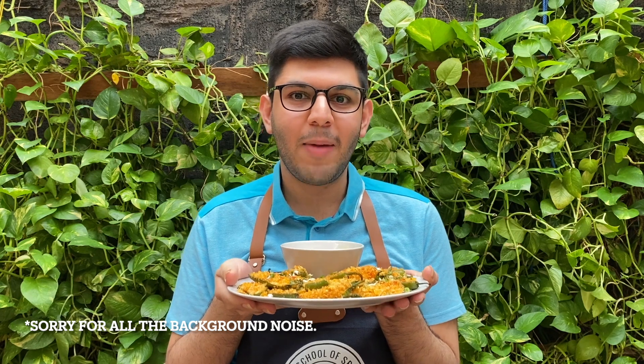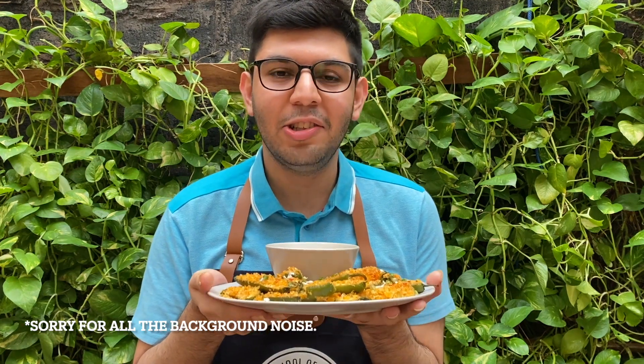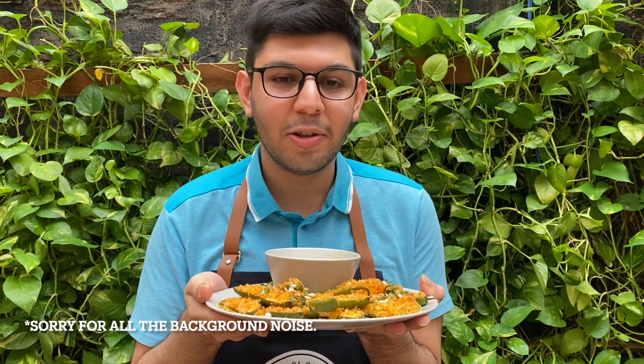When you have it with some sour cream you're going to have an incredible time making this recipe. A very important note: make sure you use gloves when you're handling jalapeños because they're very spicy, and if you cut them without gloves your hands are going to burn really badly. These jalapeño poppers taste great when served hot from the oven — the heat of the jalapeños and the creaminess from the sour cream are just perfect.